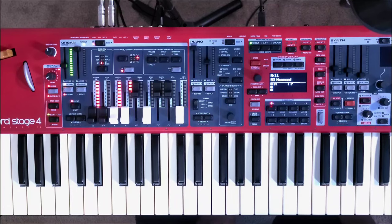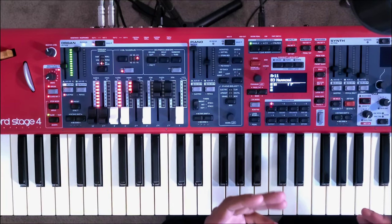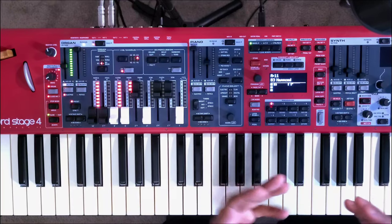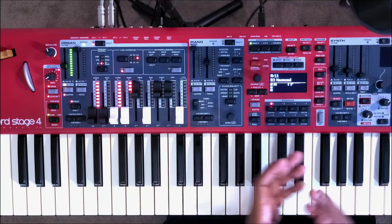On the Nord Stage 4 we have a few new features, as well as certain features that have actually been removed — which I'm hoping to get back on the Nord Stage 4. Nord, if you're listening or watching this video, there are a couple of features you took off the Nord Stage 4 that would be beneficial to add back.